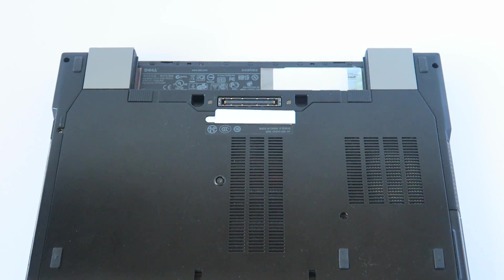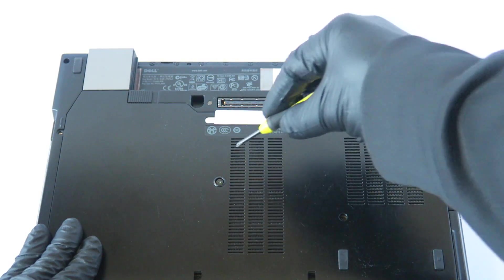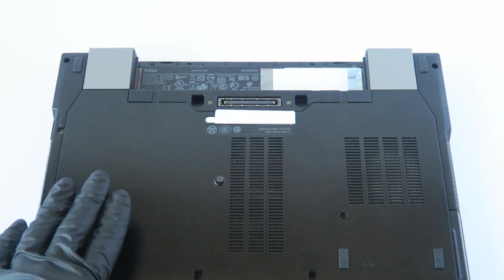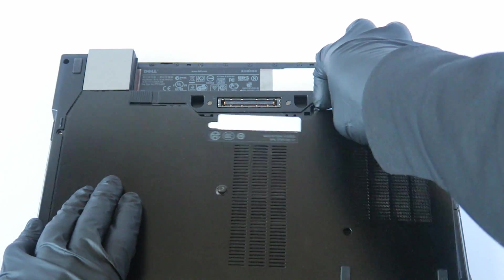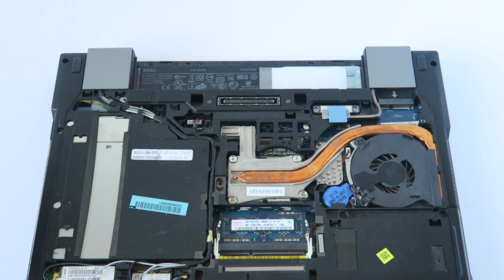We're going to go ahead and remove the back cover here. You're going to use a mini screwdriver to remove the one screw right here in the middle, and you're going to slide it down like this — the panel comes right out, the back cover, sliding down like this.